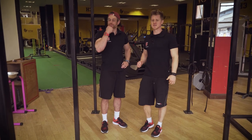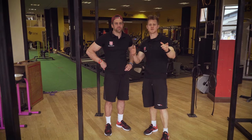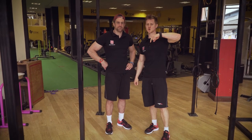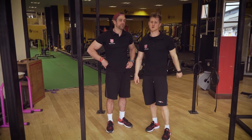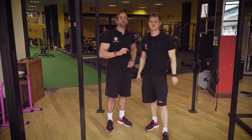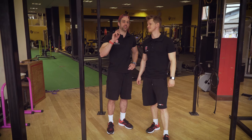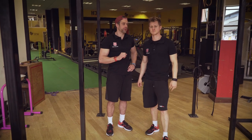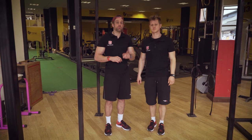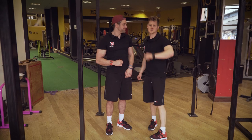So guys, that's it — Challenge Tuesday number 48. Send us your attempts; we want to see them on Facebook, Instagram, Twitter, or your preferred social media platform. Check below for the grades to see what scores you get. If you send your attempts in to us we'll grade them for you and make sure there's no dodgy reps in there. Make sure you click subscribe so you don't miss out on next week's challenge or any of the other how-to's and lessons coming out. If you haven't got the free beginner's guide, that's down there, and if you missed last week's challenge, that's up by Tim's corner. We'll see you next week — class dismissed.